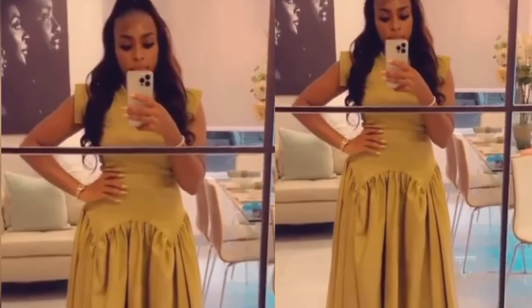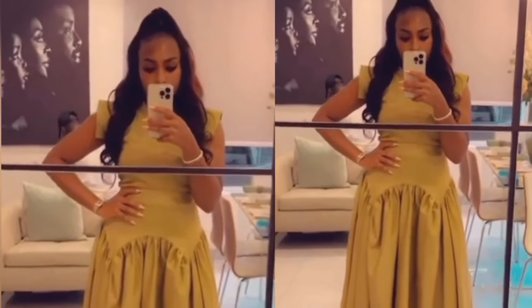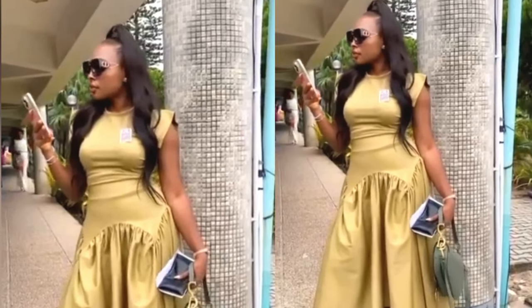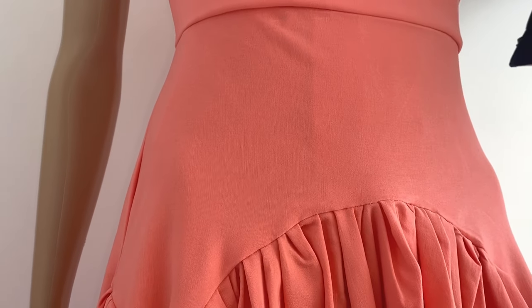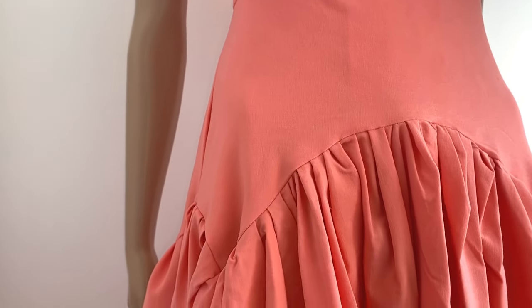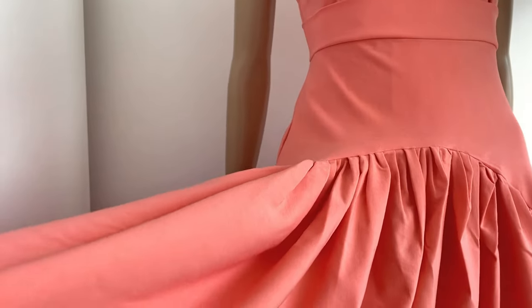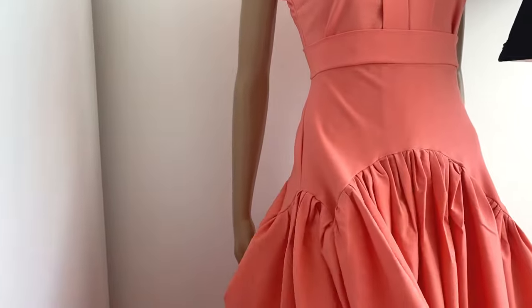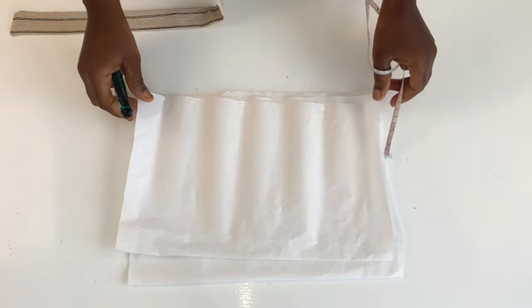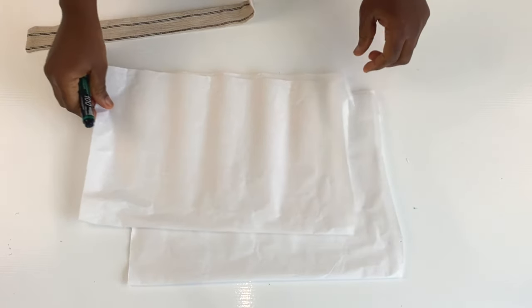Welcome back to my channel everyone, I'm so glad to have you back here today. So today we shall be cutting this irregular shape skirt. It is actually a trendy skirt and it turns out very beautiful on anyone that puts it on. If this is what you would like to learn today, please stay tuned and watch the video till the end. This is actually very easy to make — it took me less than 10 minutes to cut and sew the skirt.